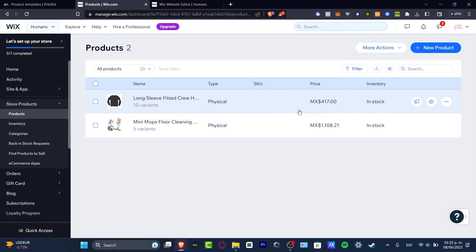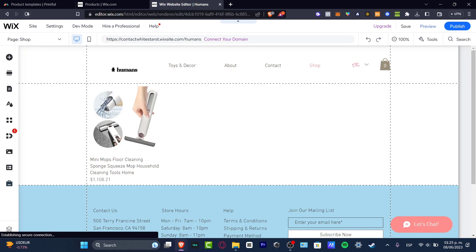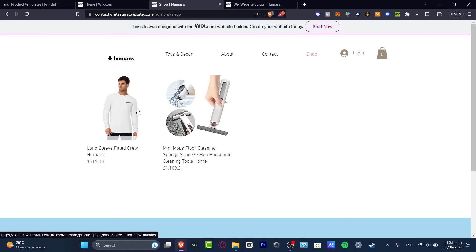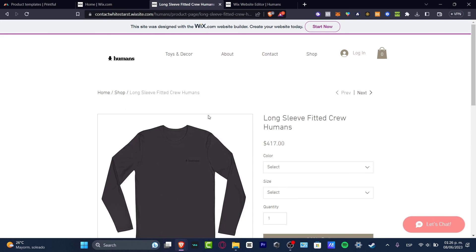It shows inventory in stock, the price, and the type. If I reload the page, I should now see that I have my actual product enabled — imported from Printful into Wix. And as you can see, it's actually working. This is how you do it, and it's not looking bad at all!